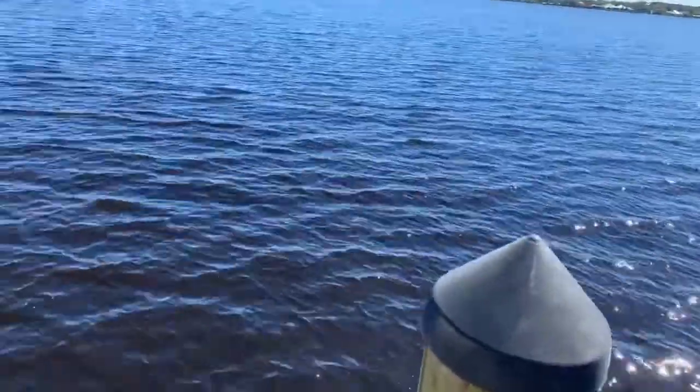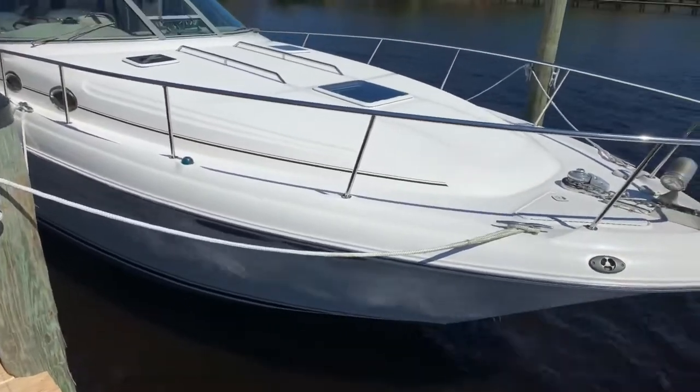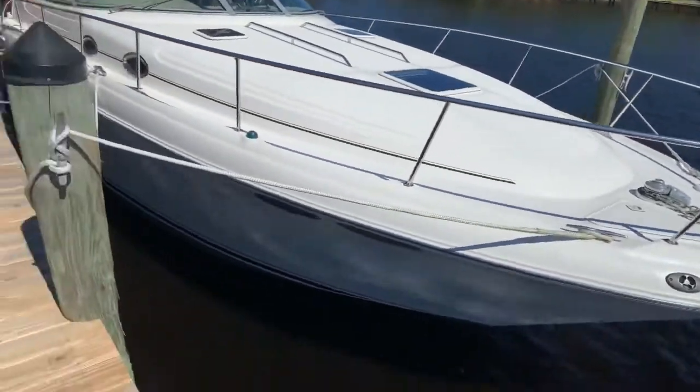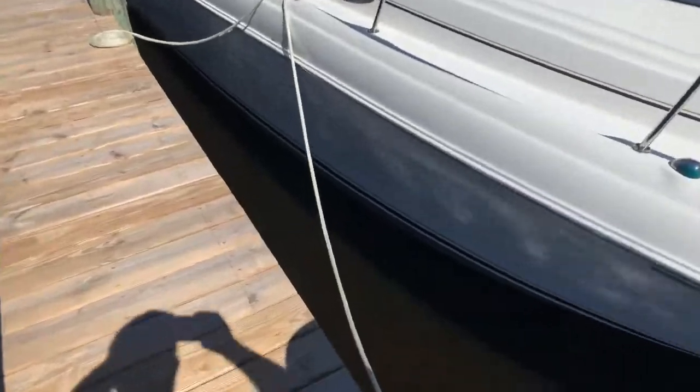We got her cleaned up. Back in December when I had it serviced, had the bottom paint redone and it waxed, so the wax is holding up really good — it's only a couple months old. She washed up really nice; all the pollen that we've been having knocked right off.